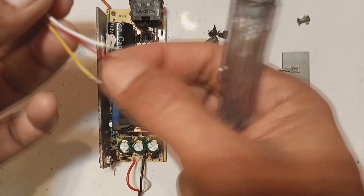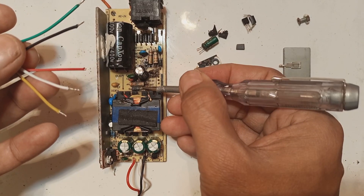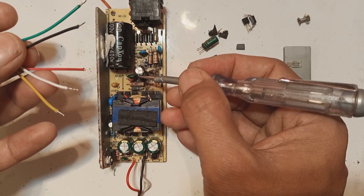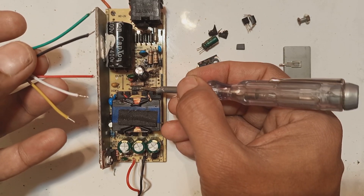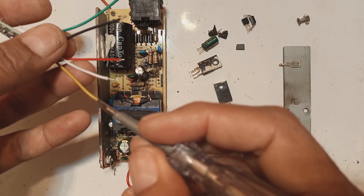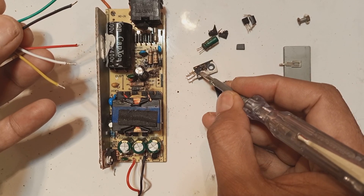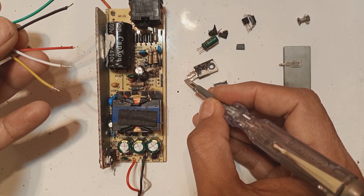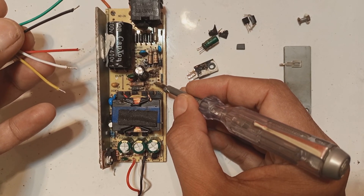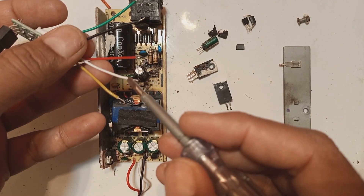The remaining three wires: the red wire will go to the bootstrap capacitor positive or diode cathode, which is present in every power supply. This small bootstrap capacitor supplies VCC to the IC. The yellow wire will go to the drain of the MOSFET — the center pin of the MOSFET is the drain, or in the case of a transistor, it could be the collector. So the yellow connects to the collector or drain pin.